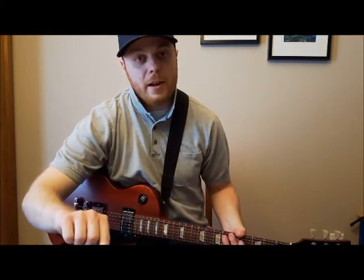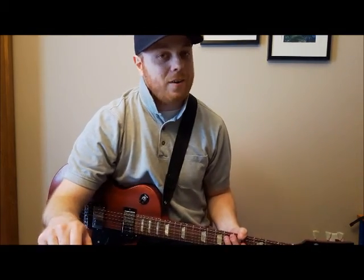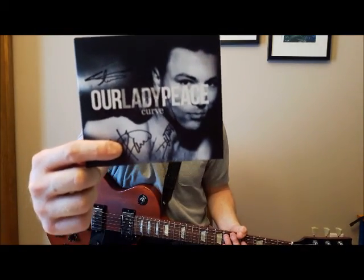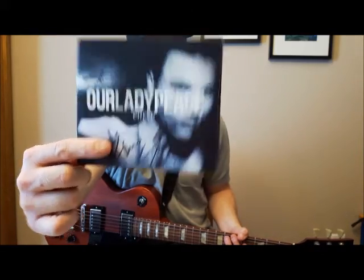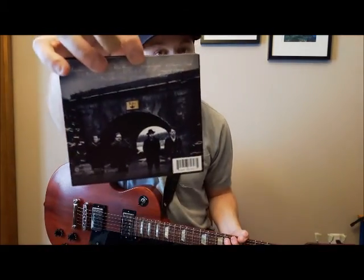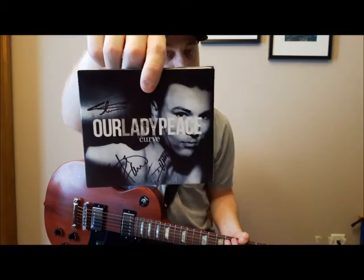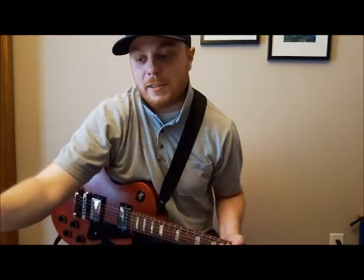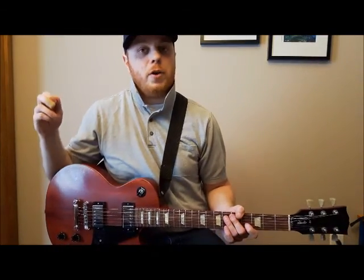Hey, how's it going out there? Today we're going to learn a cool riff from a great band called Our Lady Peace. This is their album Curve, it came out in 2012. I'm going to learn song number three, Heavyweight. Great album, by the way. If you haven't had a chance to check out Our Lady Peace lately, they've been writing some really interesting stuff, and this is one of the more interesting riffs they've come up with.